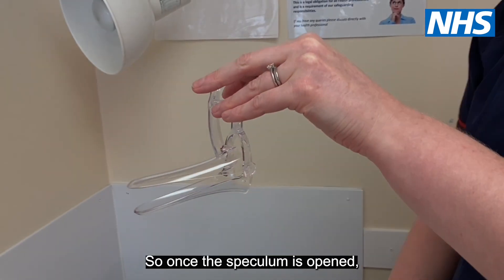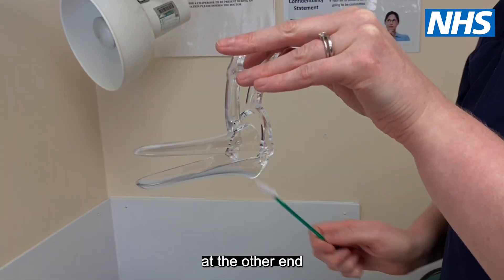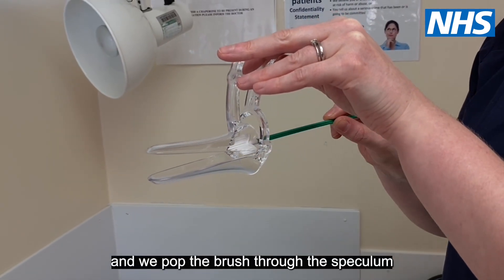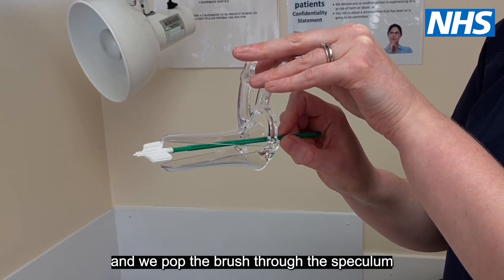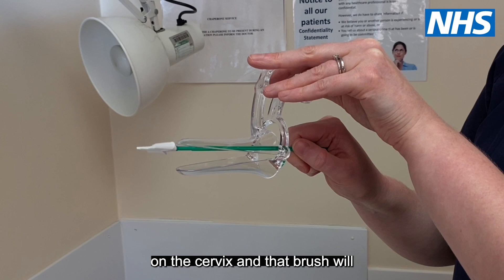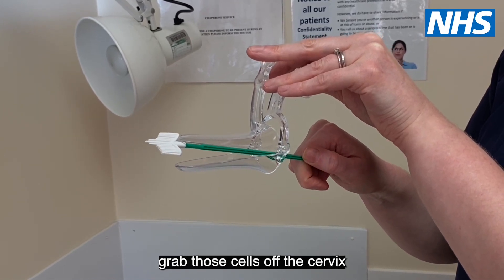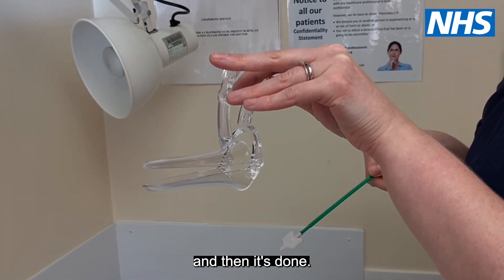Once the speculum is opened, we can visualise the cervix at the other end. We pop the brush through the speculum and just rotate it gently on the cervix, and that brush will grab those cells off the cervix — and then it's done.